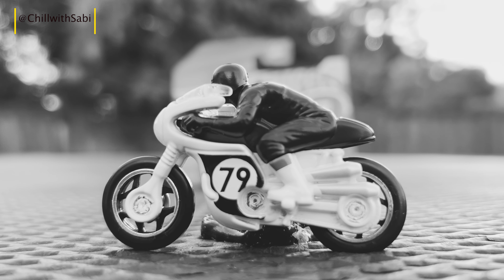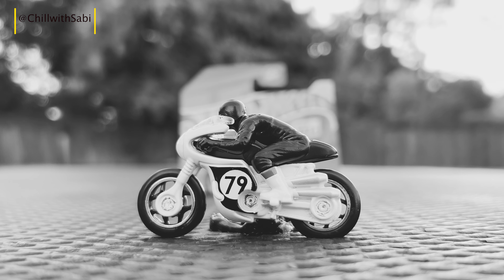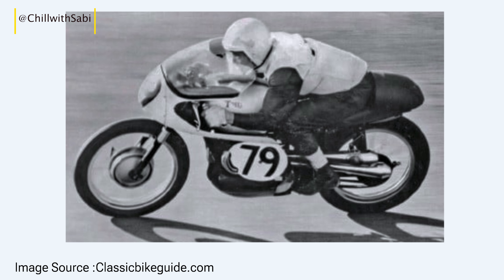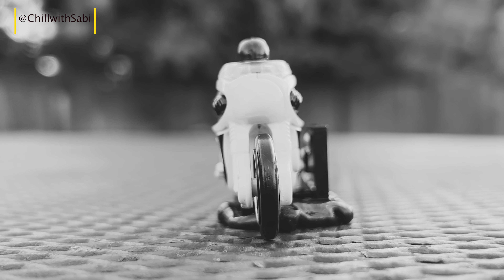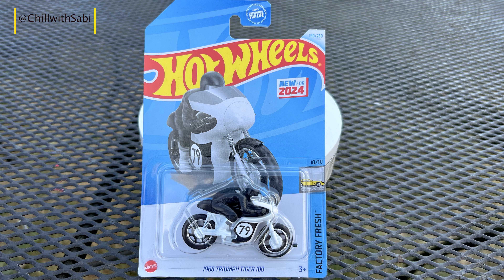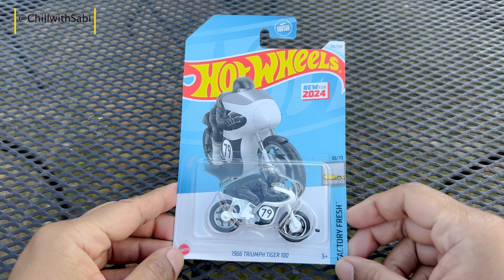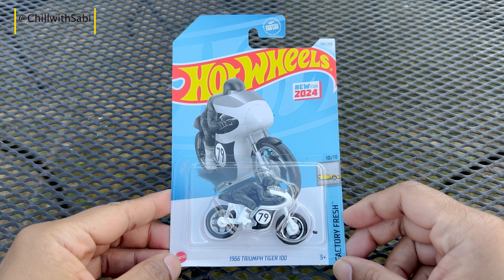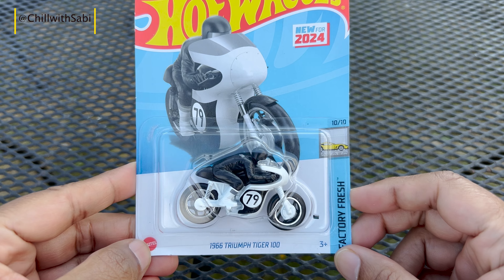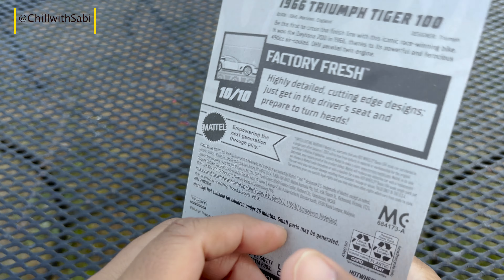Hello all, welcome back to Chill with Sabby. I hope you're all doing well. Today's video is about Hartwell's 1966 Triumph Tiger 100. As designed by Edward Turner, the T100 was a machine built for speed — it boasts a top speed of 100 miles per hour and was powered by a 489cc parallel twin engine making 28 horsepower. Before we dwell into detail, let's unbox it.